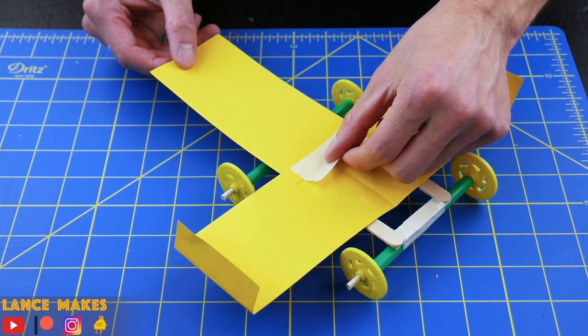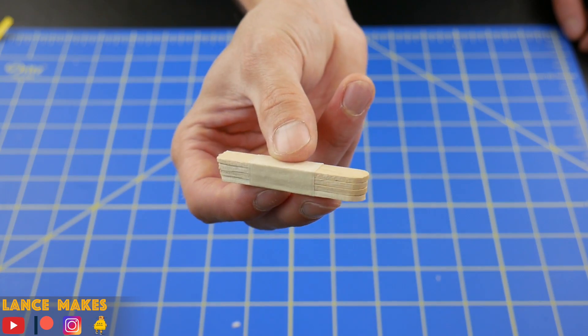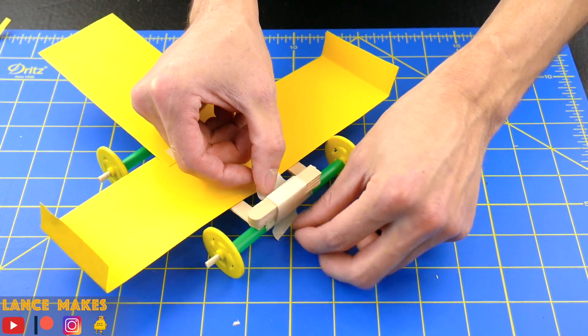Now tape the tail onto the top of the wings, and to the underside of the car. For the weight in the front of the car, tape four craft stick halves together, and then tape that onto the front of the car.